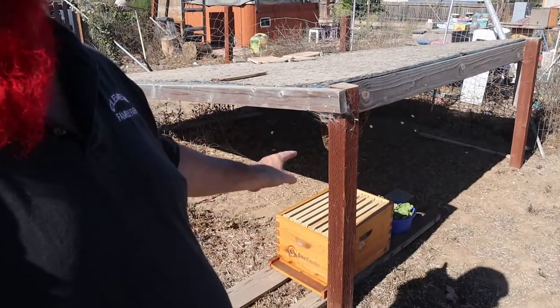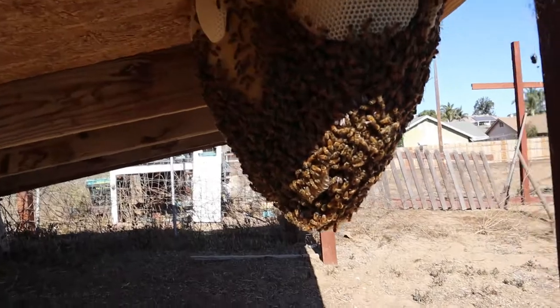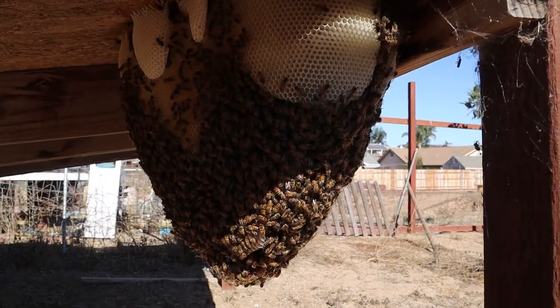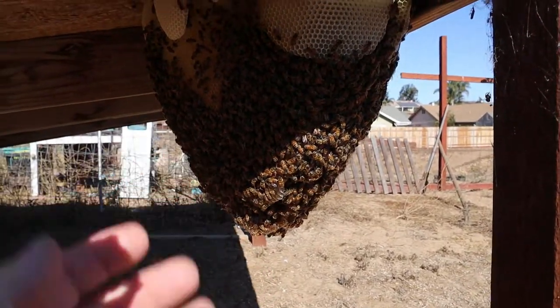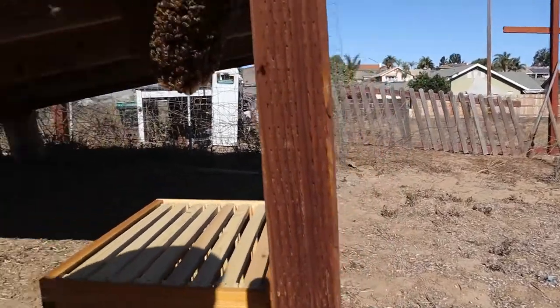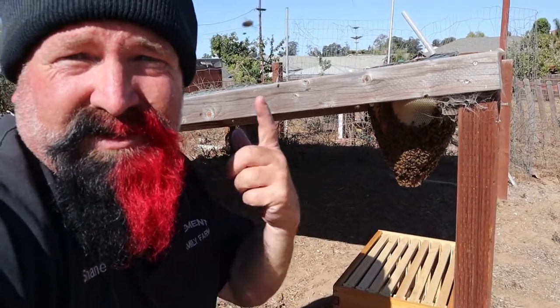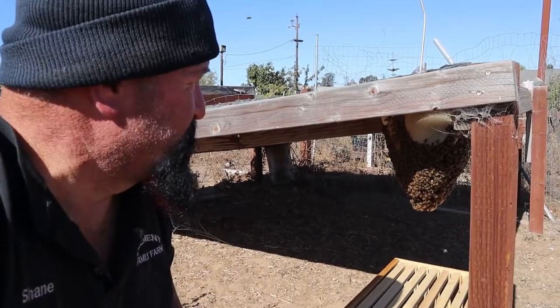We're out helping a friend today, teaching her how to get a bee swarm — but it's really not a swarm because it's been here since January and today's October, so it's a pretty good size hive, but it's super super simple. She's got a box right here and the hive's just right up underneath. It's a pretty good size hive, and we're gonna try to get it from here into there. We're gonna teach her how to do it and see how it goes.